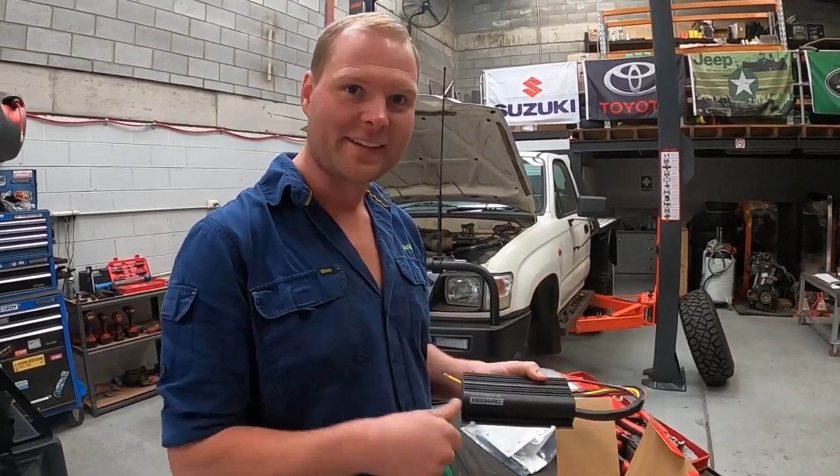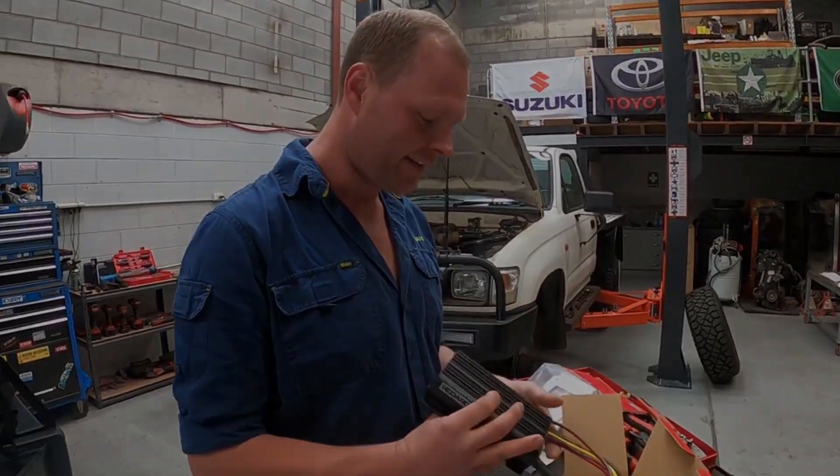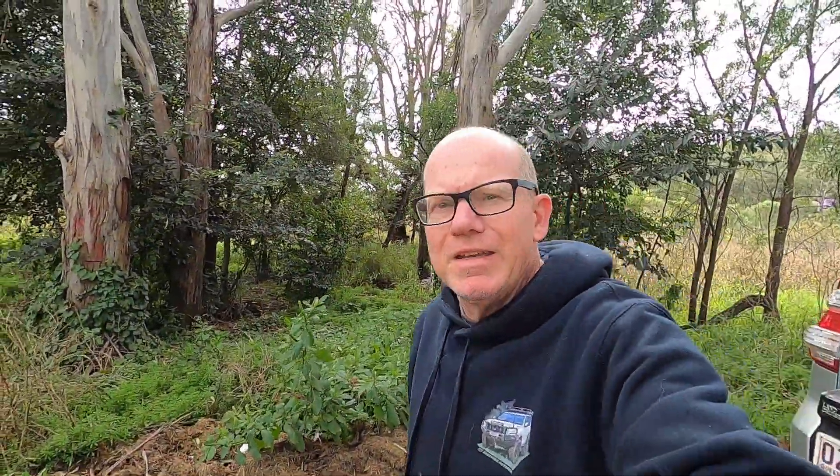Just going to interrupt the review on the Redarc for a moment to remind you guys that we are doing a donation to the Red Kidney Bus — which is a dialysis bus for people that require kidney dialysis. Shelly, my wife, Mrs. Prado 150 Out of Here, is one of those people.